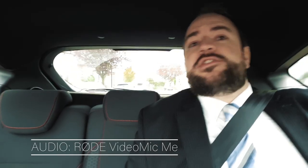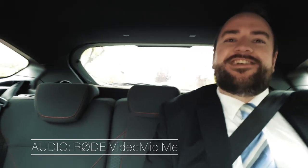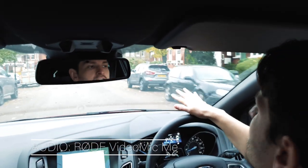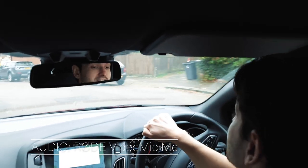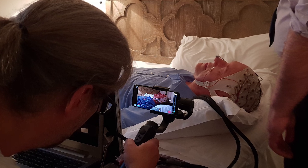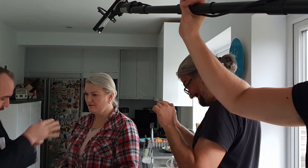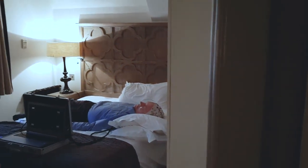Apart from that scene, I used it as a backup for the rest of the shoot on that episode. While I mostly used the audio from the Sennheiser MKH-416 on a boom, I had the VideoMic ME audio as backup in case I had problems with the 416 audio.